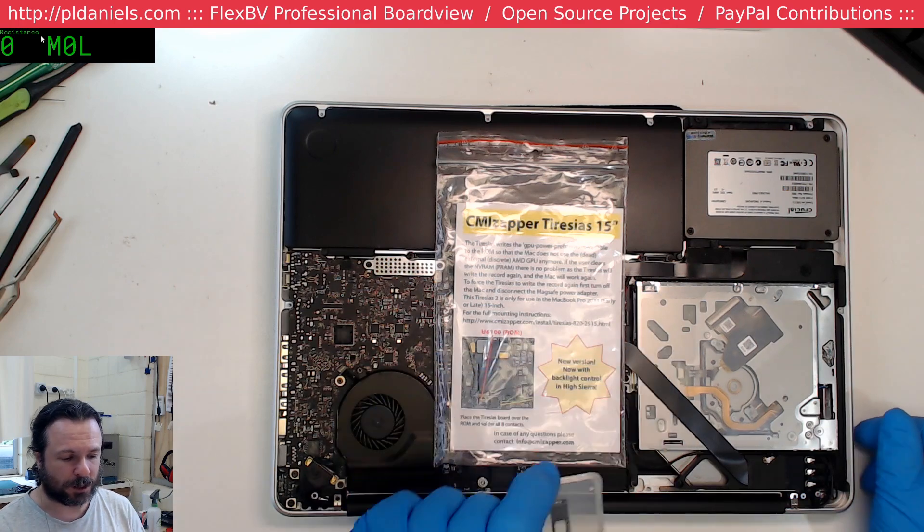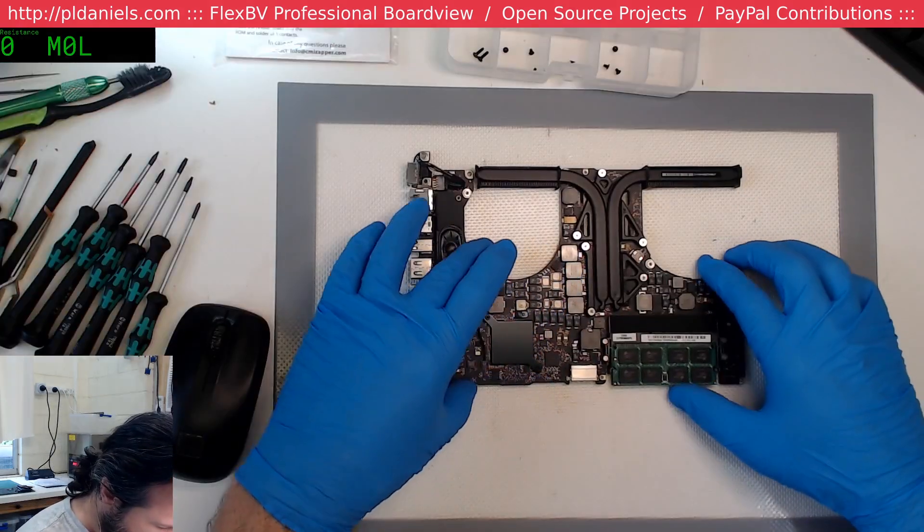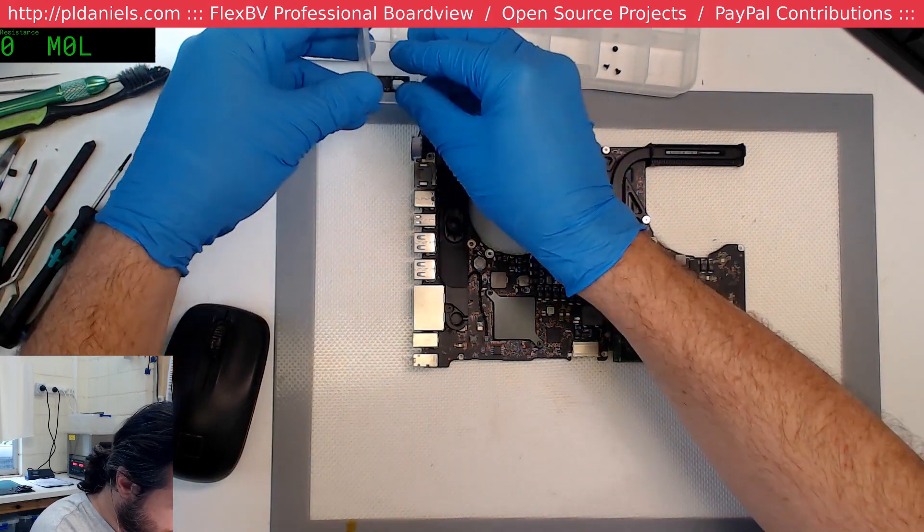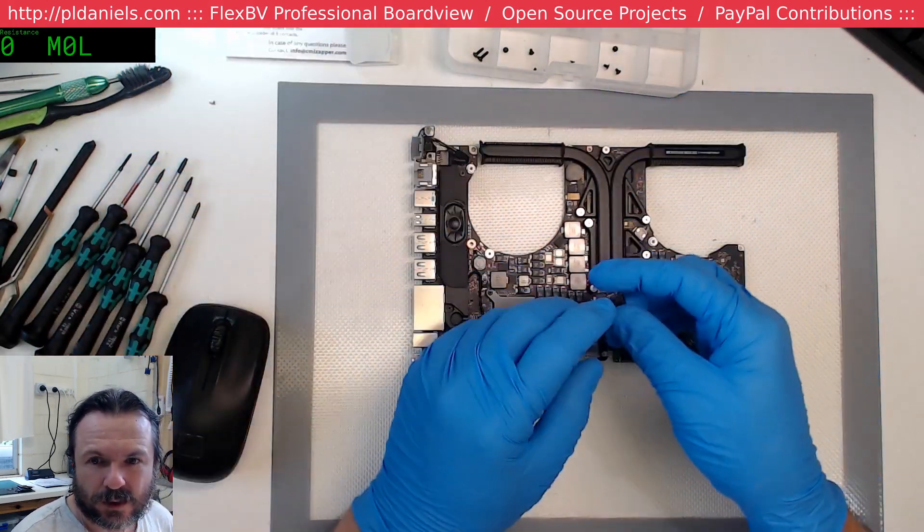Hopefully it'll be a quick, easy fix and the customer will be happy about that. It feels a bit of a shame to have to sully this board up, given how clean it is.